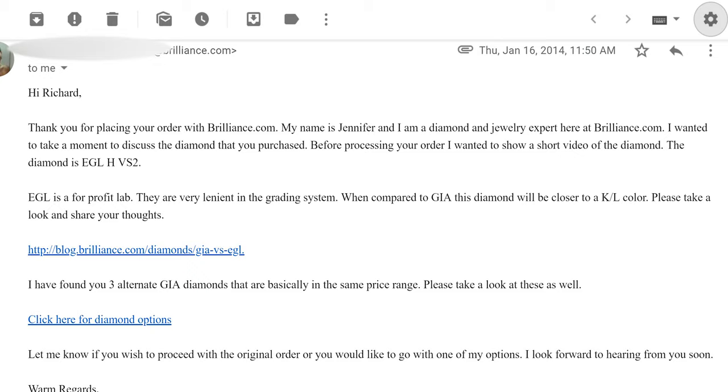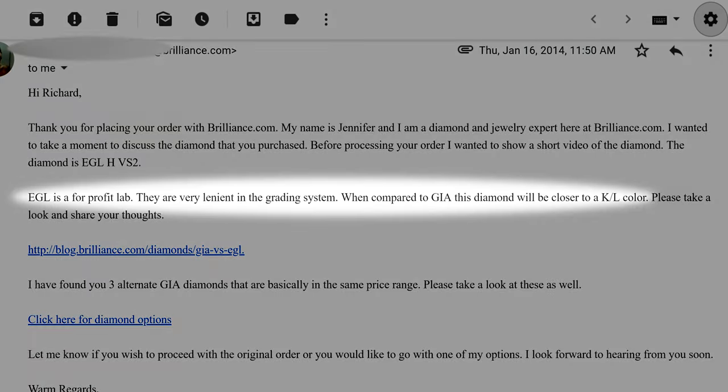This is exactly what happened to me before I knew a lot about diamonds — I purchased a diamond from a shady retailer. Check out this email I got when I ordered a diamond with a color shade of H from a for-profit lab. The email reads: 'EGL is a for-profit lab. They are very lenient in their grading system. When compared to GIA, this diamond will be closer to a K-L color.' In case you didn't believe me, this email is proof. So had I bought that diamond I would have been paying a lot more for less of a diamond.